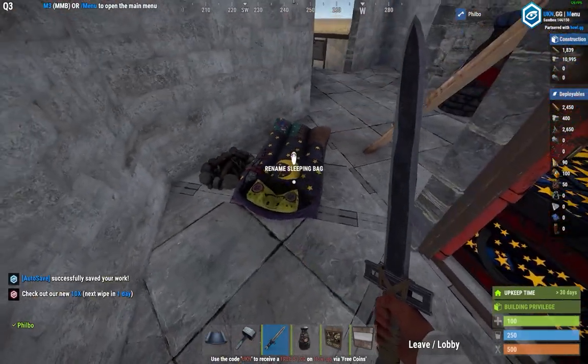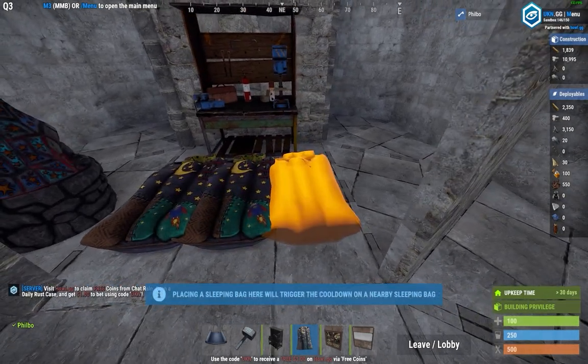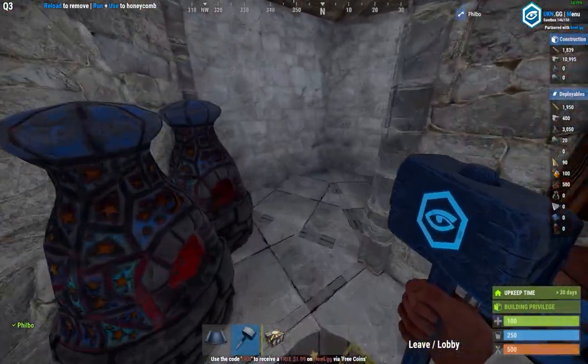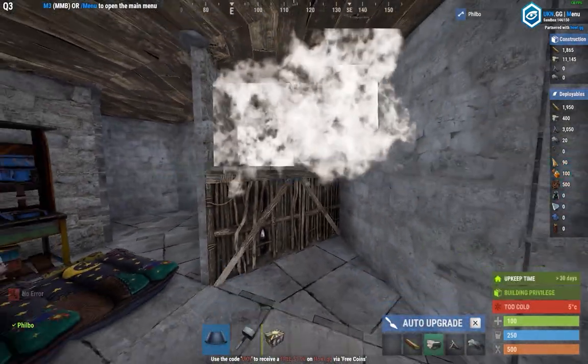Next, we're going to start replacing all of our deployables in their final spots. Throw your tier 2 here, put the sleeping bags in front of it, and don't forget to drop a small box underneath your workbench. Now we're going to make your secondary and tertiary loot rooms. Set up a shelf in the two triangles next to your chute and in the two triangles next to your airlock.